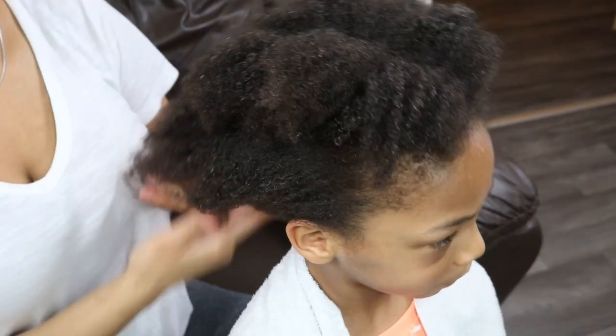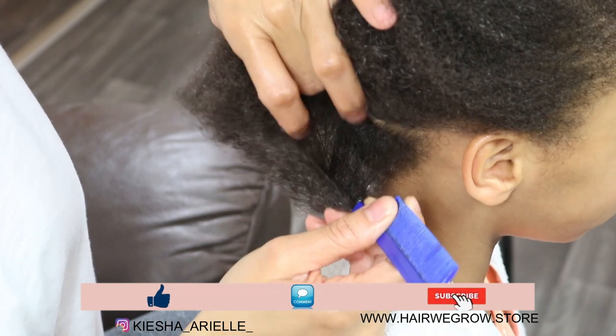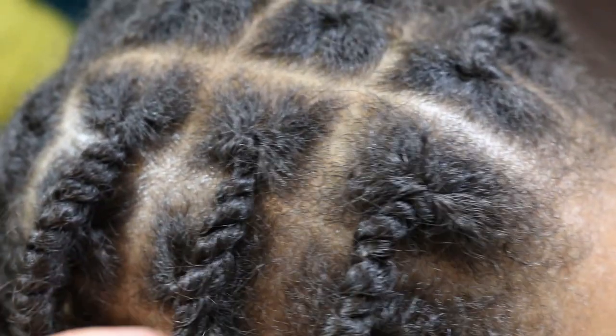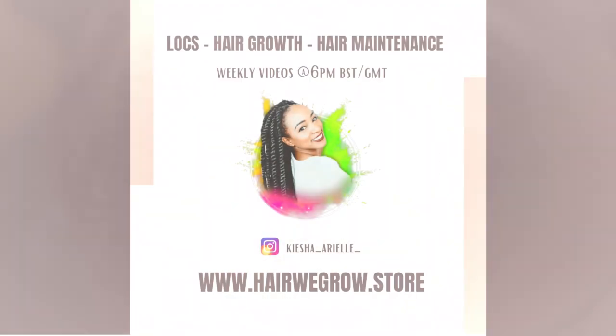What's good guys, it's your girl Keisha Ariel and welcome back to my channel. In today's video I will be sharing with you how to properly install two strand twist starter locks, as well as giving you an update regarding Jaden's first week with his two strand twist starter locks. So let's get into it.